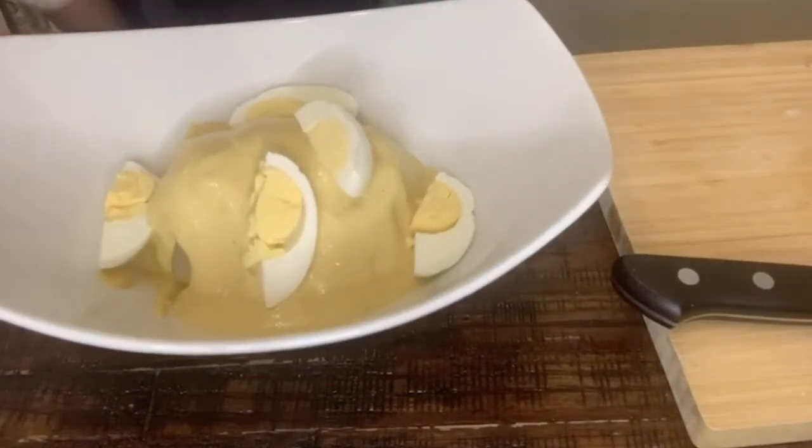This is my papa a la huancaína. It's delicious — I like the cheese sauce, it has just enough spice, and the potato and the boiled egg work so well together. This is very yummy. I hope you guys make this at home. It's a delicious and very easy recipe. Thank you for joining me today. To watch more videos, please go to our website or Instagram account. I hope to see you soon. Bye!